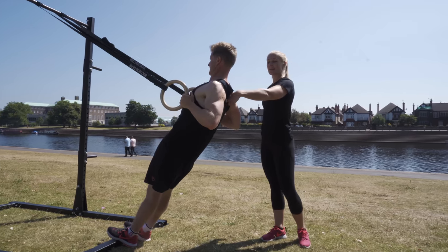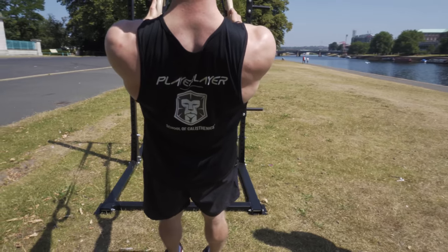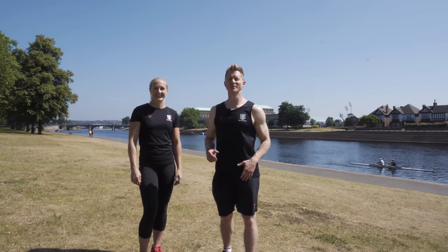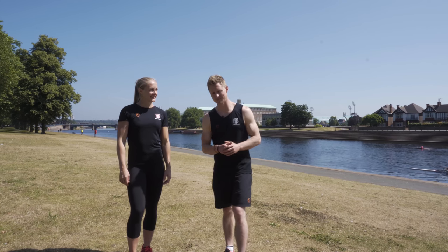As Tim goes up, he's thinking about squeezing those shoulder blades together at the back and lowering down. So once we've completed the bodyweight row, we're going to go straight into push-ups — there's no rest in between.